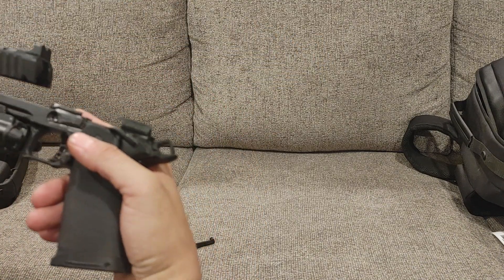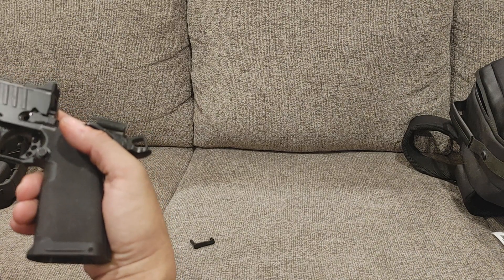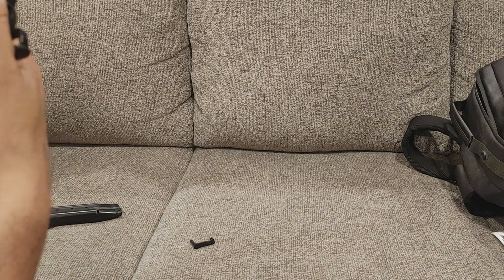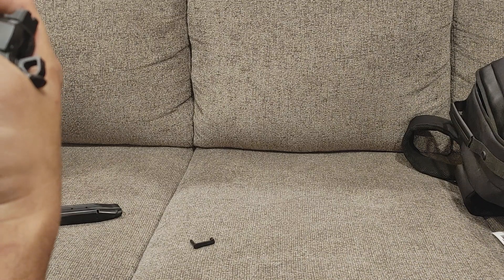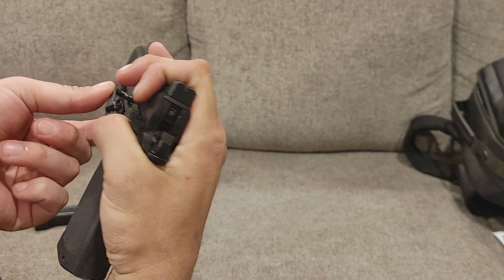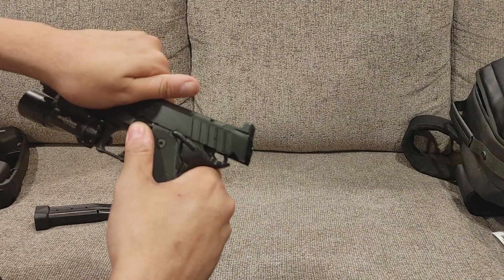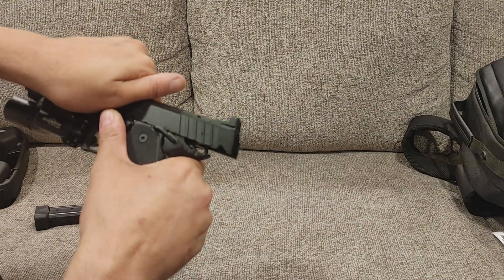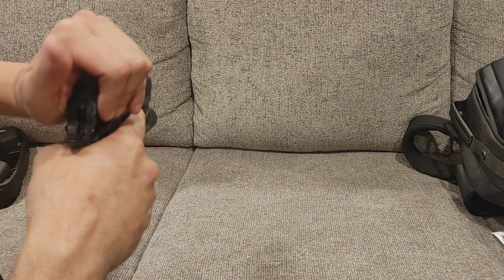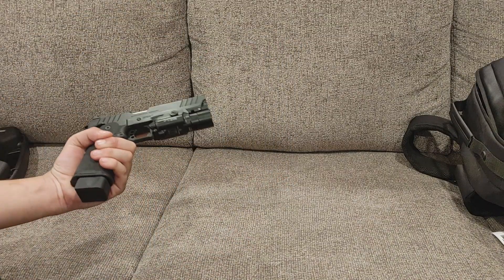Reassembly is easy. Make sure the swinging link is down, set the whole assembly back on — make sure it's lined up — and come back to the swinging link. Make sure the link is visible in the window, then start the slide lock. Bring it back, push in, and the gun should lock back up. Make sure it fires and you are good to go.